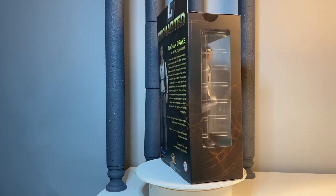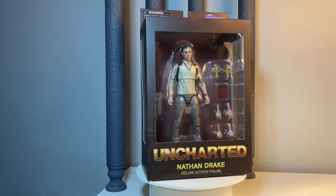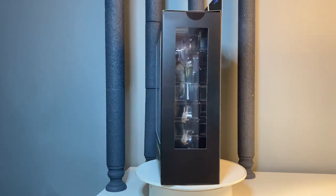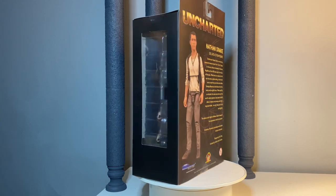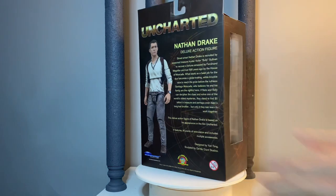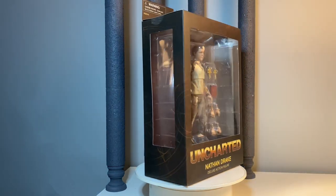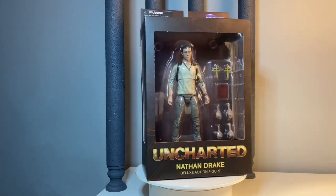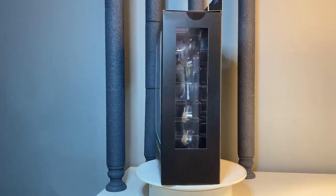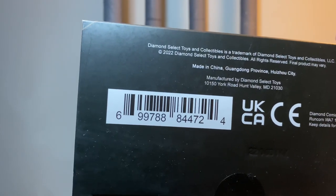Little windows on the side — it's a window box package with top, side, and front windows, and then of course we get the bio on the back. Just a real nice presentation here, a nice flat matte finish — no spot varnishing or anything that I could tell. Uncharted is not spot varnished; it's all flat. But a really good looking package. Here is the barcode should you desire it.